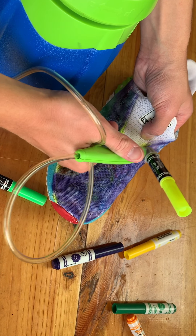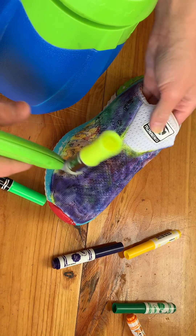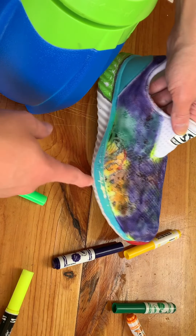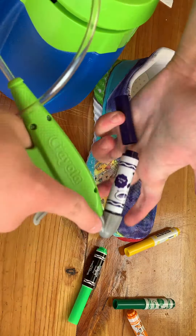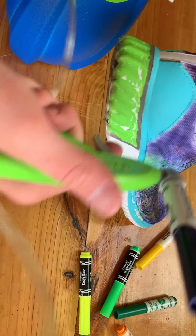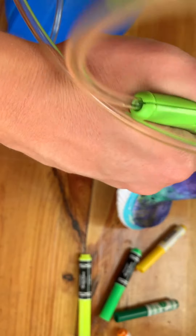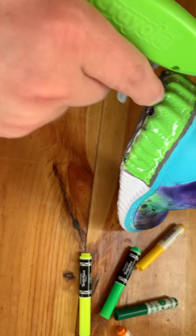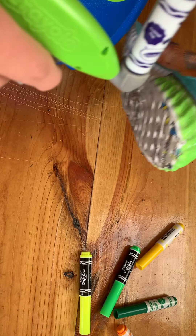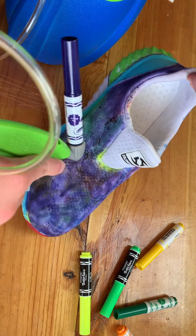It makes it easier. Now we're gonna finish it up right here — you can pretty much control where you want to hit and where you don't want to hit. I was trying to get around those corners. I only got like orange right here, and green, and then yellow.